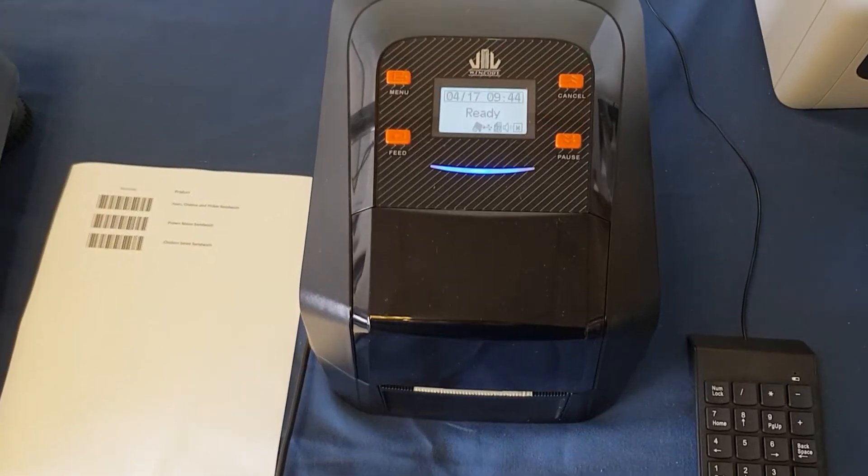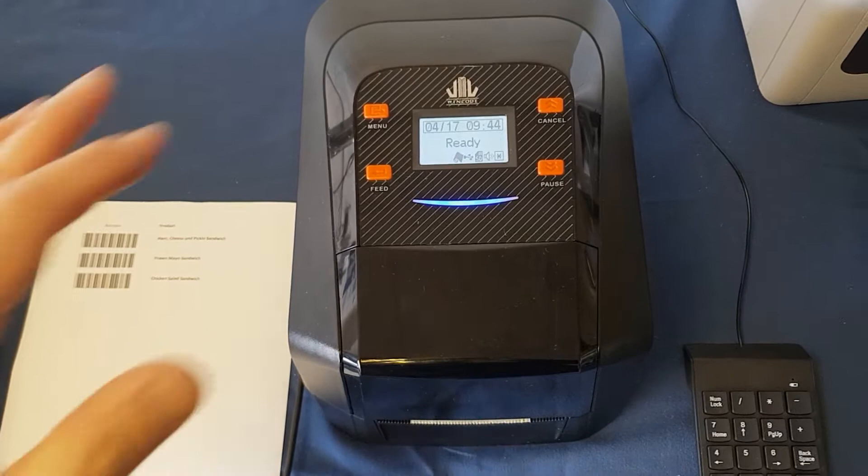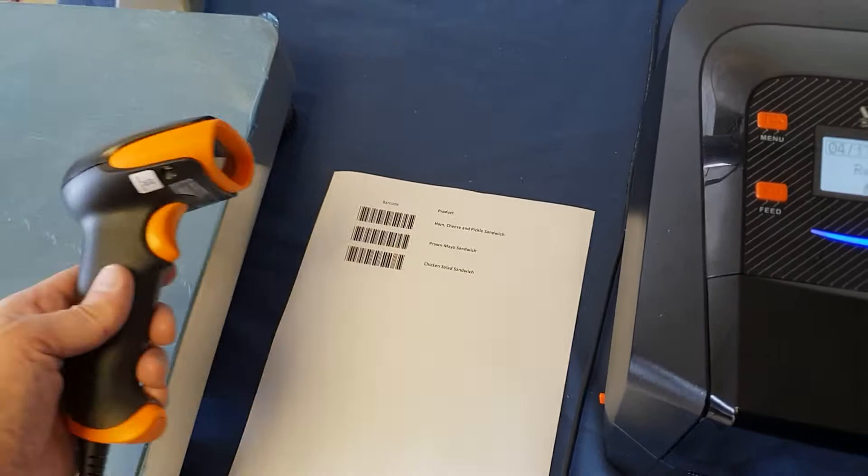This is a demonstration of a standalone sandwich labeling solution based on the WinCode printers. We've got a WinCode printer here with an SD card holding the formats, a crib sheet of products as an example, a barcode scanner, and a USB keyboard.